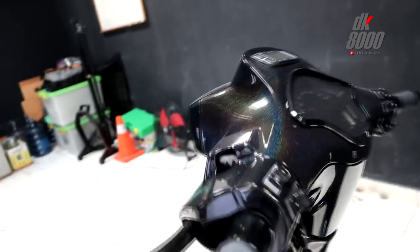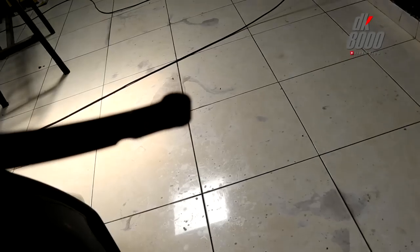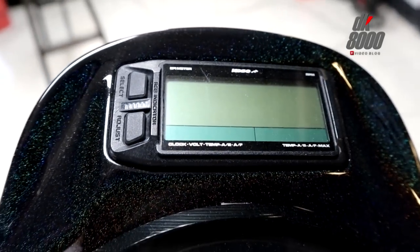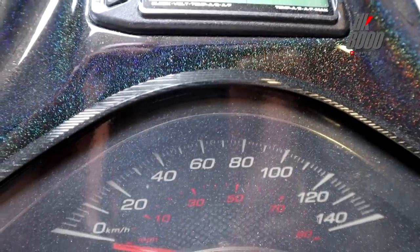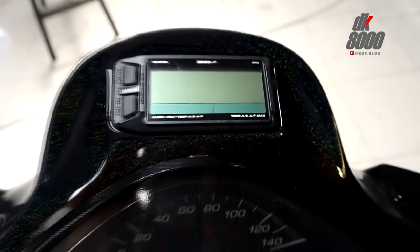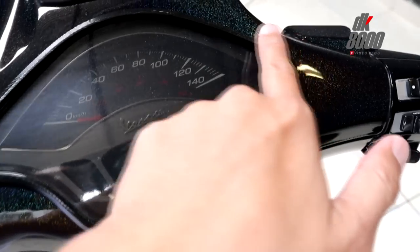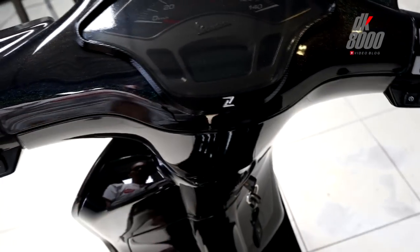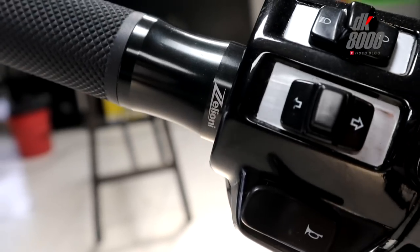Now to the handlebar section. Both left and right handles are from Celioni. Up top, there's a Koso Heavy Multifunction Meter — it can also function as a tachometer and displays jump, fall, and temperature data. To complement the speedometer area, a Celioni speedometer cover is also fitted. The grips are also from Celioni.